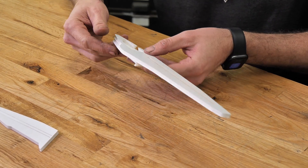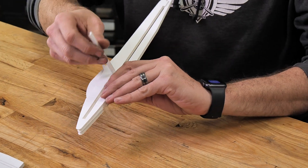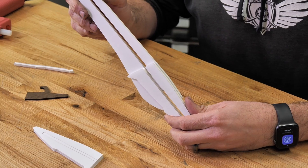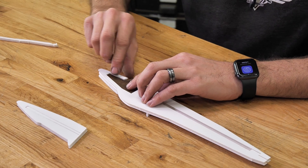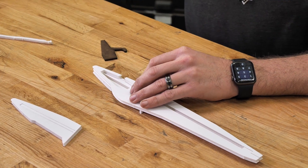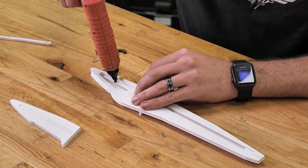Now if you lined everything up correctly, you're going to notice that we can pop this out and our little tiny slice on our fuselage is going to line up perfectly with the wing slice. Now that we've put one nose doubler on, you're going to see that we have room for our nose weight. We'll do a quick test fit here, make sure everything looks good. Then all we need is a little bead of glue on the very top and on the very bottom of our doubler.